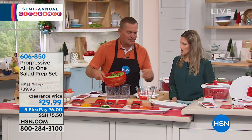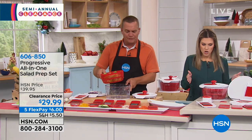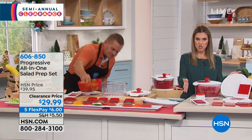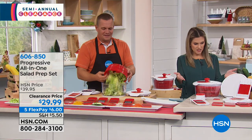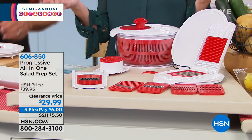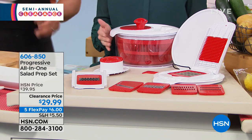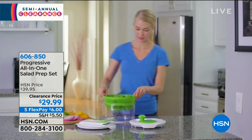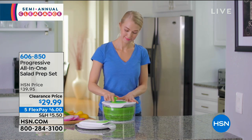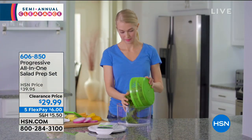With the salad spinner, you can take care of that. You can also do berries and all your different fruits and vegetables in this bowl. Look at everything you're going to get — there's at least 10 to 12 pieces here. It's $6 to bring home. This is the red; we also have it in green and black. It is completely dishwasher safe, with a five-quart capacity.